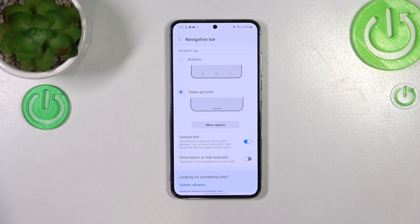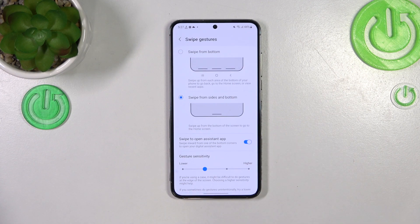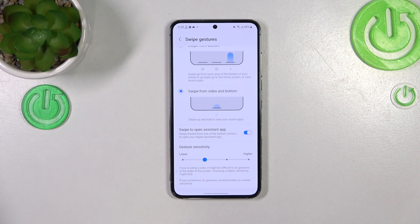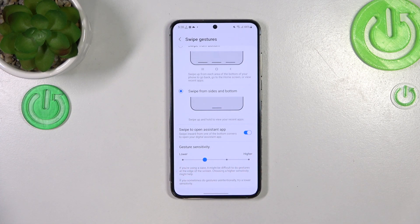Instead we've got this line which will be responsible for particular gestures. Here we've got some options you can customize: the gesture hint and the show button to hide keyboard — it's up to you if you want to use them. Under more options you can decide if you want to swipe to open the assistant app, and you can also change the gesture sensitivity.